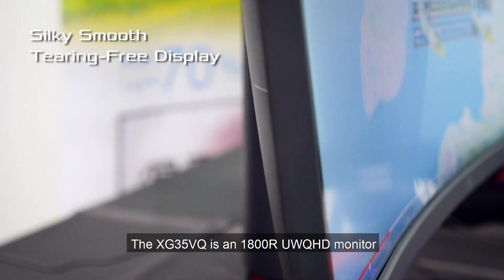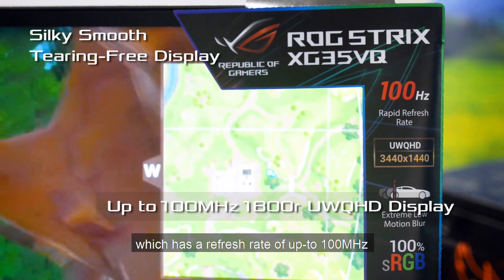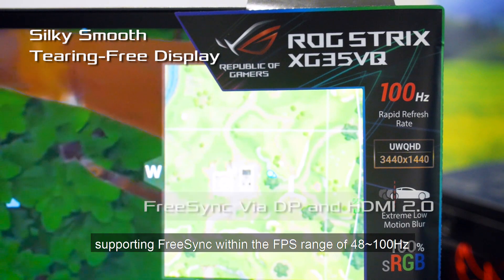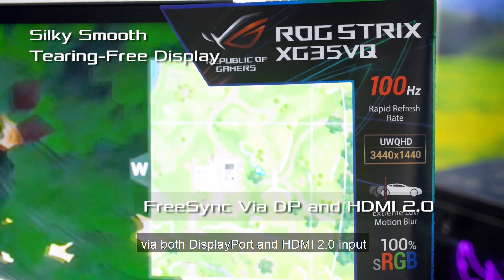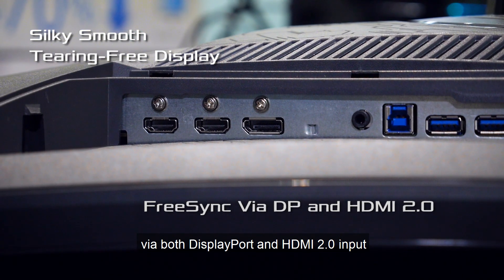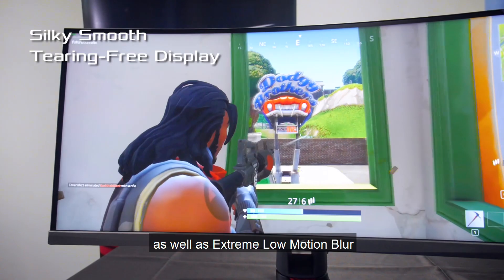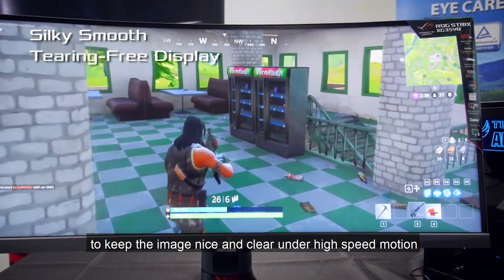The XG35VQ is an 1800R UW-QHD monitor which has a refresh rate of up to 100Hz, supporting FreeSync within the FPS range of 48–100Hz via both DisplayPort and HDMI 2.0 inputs, as well as extreme low motion blur to keep the image nice and clear under high-speed motion.